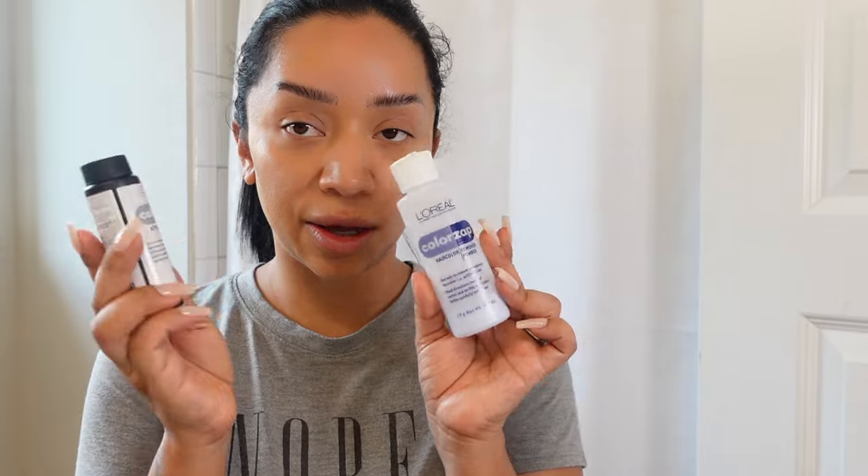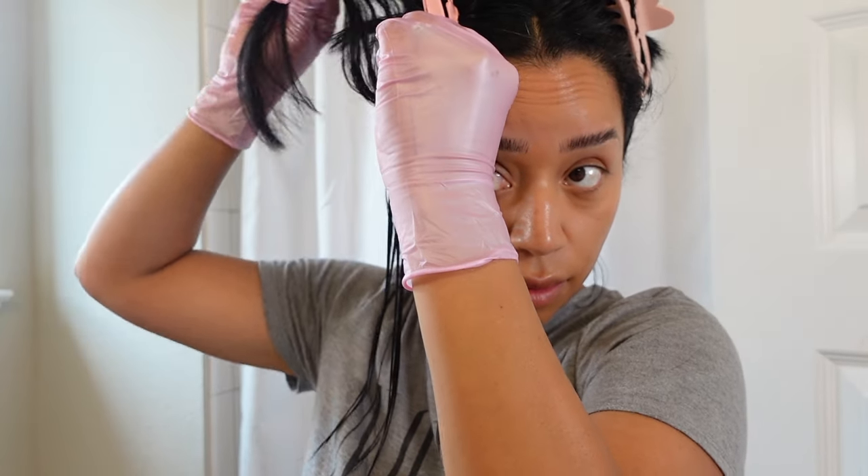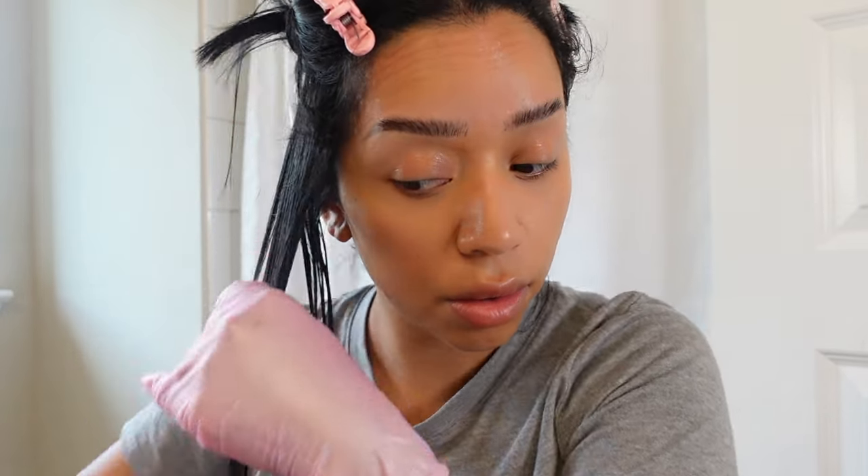I'm just going to follow the directions. So first things, of course you want to get some gloves because this will get messy. I'm going to start off by mixing my products. A quick little tip on the L'Oreal box: I recommend that you mix the powder first alone and then throw in the liquid. I just noticed that the first round, I had a hard time mixing the liquid with the powder. So make sure you give the powder a little bit of a mix on its own and then go in with the liquid. Now for the roots, you definitely don't want to touch those — we don't want to get any hot roots.